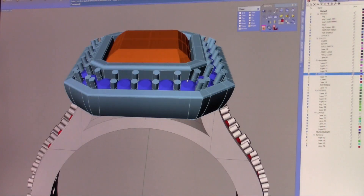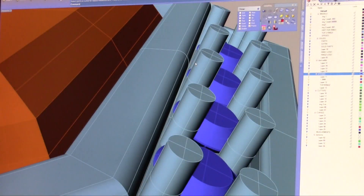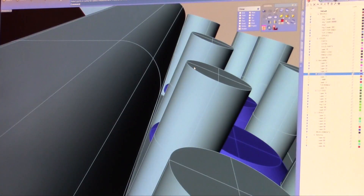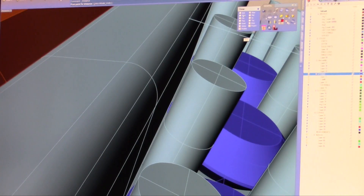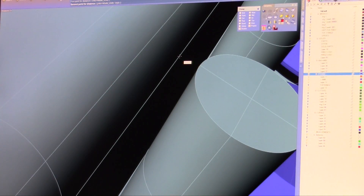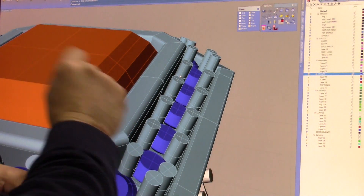You'll notice that we have a bezel here setting the center stone. But the distance between this prong and this wall — it looks big enough, but it isn't. If we take a quick measurement, going from quad to near, it's not even a tenth of a millimeter. What's going to happen when the investment goes in there and we de-wax the part from the investment and go to cast it — that part is going to be a sliver. It's going to break off and float around in there and cause porosity.